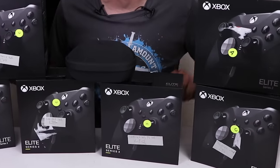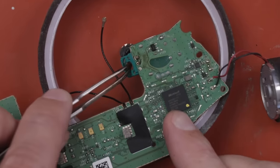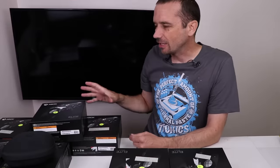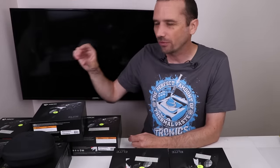I bought nine broken Xbox Elite Series 2 controllers just to see if I could fix them. This video is sponsored by BW100. Now the nice thing about this lot of nine controllers is they're all marked with what supposedly is wrong, except for two of them.